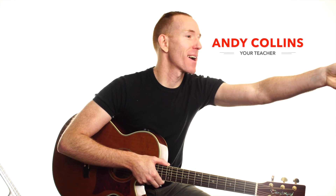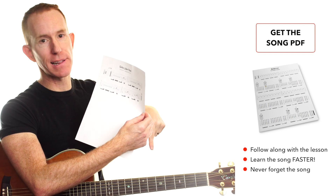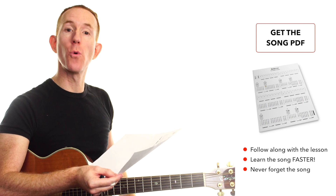What's cracking folks, Andy with you for another NailGuitar.com song lesson. We're taking a look at Girls Like You. Grab the sheet, print it out, check it out on your tablet — it's completely free, link down below. It will help you with the lesson.